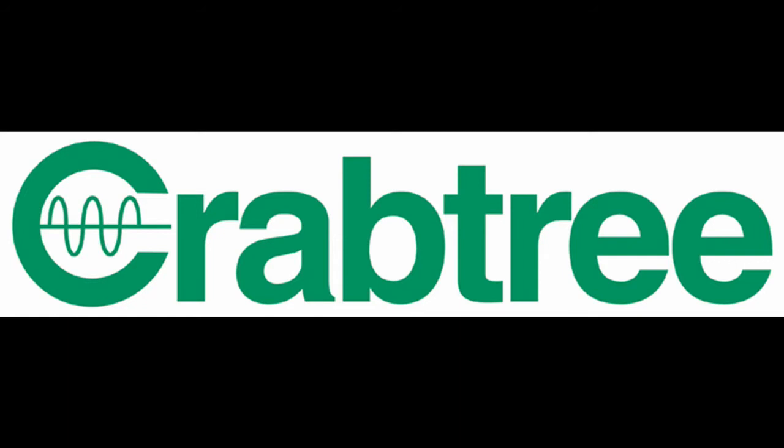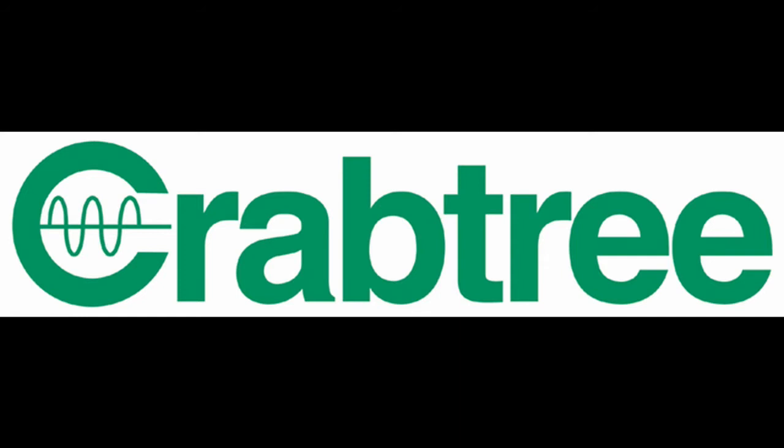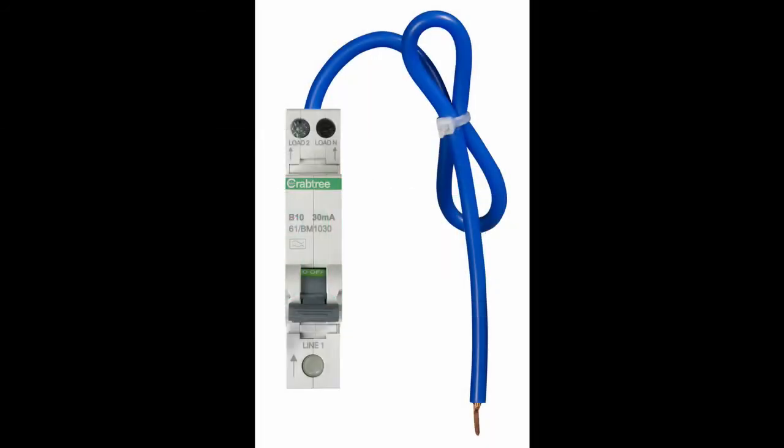However, making that secure connection might mean stripping the cable insulation back a little further to find fresh undamaged conductor cores to put into the terminals. It's a fact that copper cables can't be repeatedly disconnected and reconnected without getting damaged from the screw biting into the cable core. However, all of that can be avoided with Crabtree miniature RCBOs, as they are two-pole switching devices.